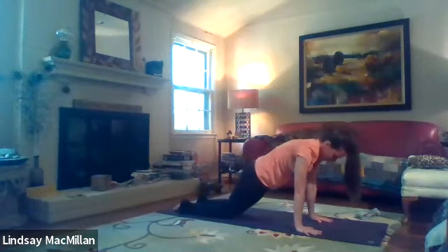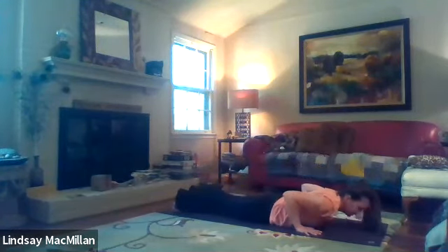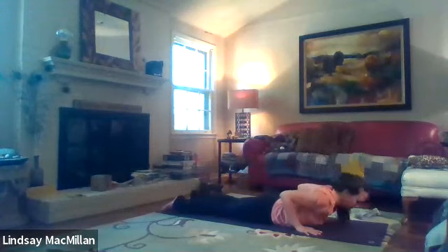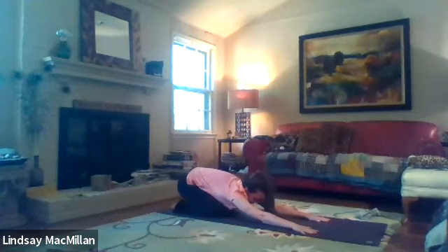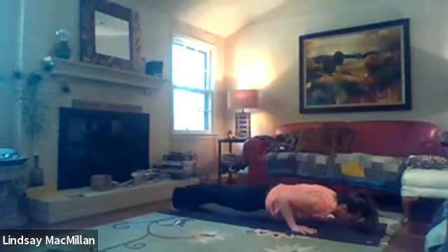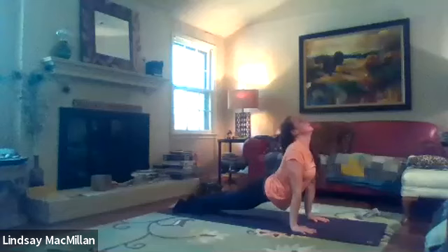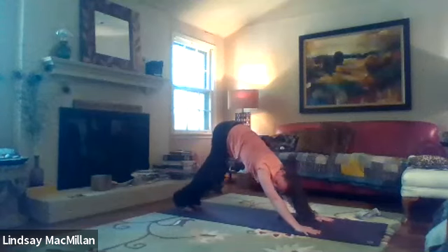Inhaling forward back to our plank. If you'd like to, you can lift up to the knees or to the toes. We're down to the belly, up to cobra, and then back to child's pose. This last time through we might like to press all the way up to upward facing dog, and then bringing the hips back either to child's pose or you can step back to downward facing dog.